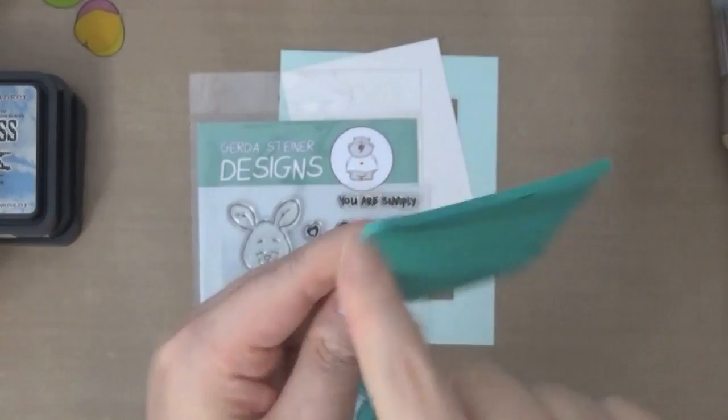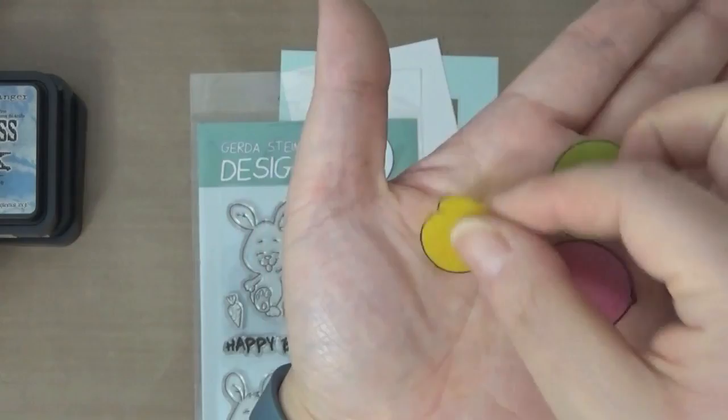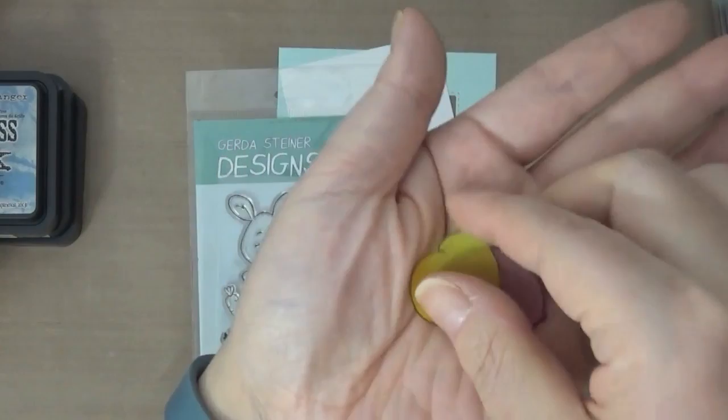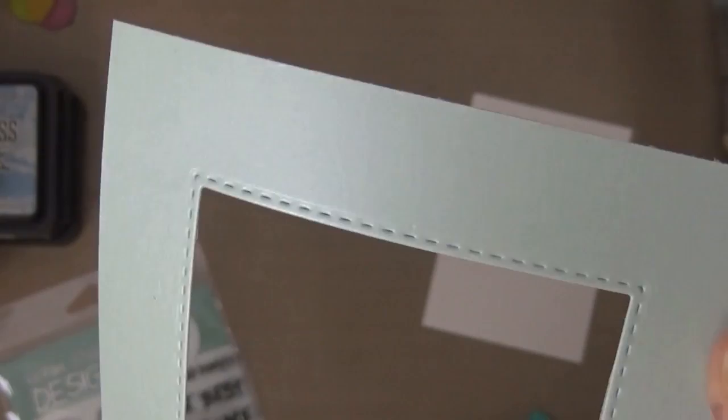I already stamped some and fussy cut them out. Here I've used Paper Temptress's colored vellum cardstocks where I stamped the balloons and fussy cut them. I'm also using the mica metallic cardstock, which is one of my favorites. All of her cardstocks are my favorites — they're great quality and very thick.